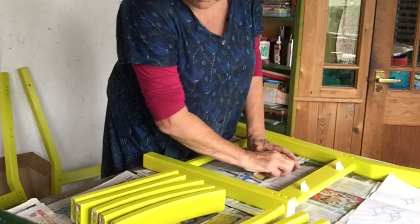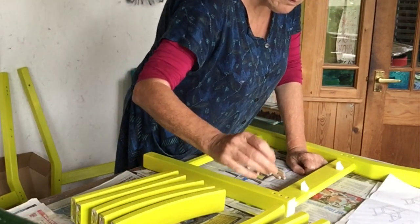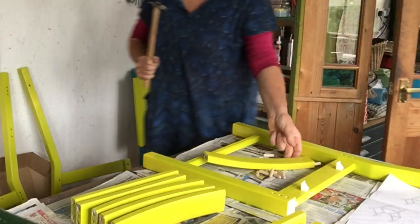They're a bright colour, aren't they? Now they're finished, they really look rather gorgeous in the kitchen. I like them.